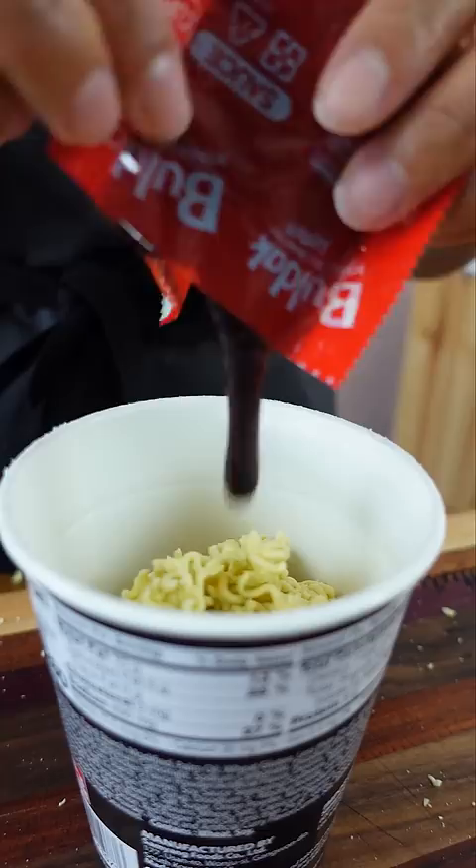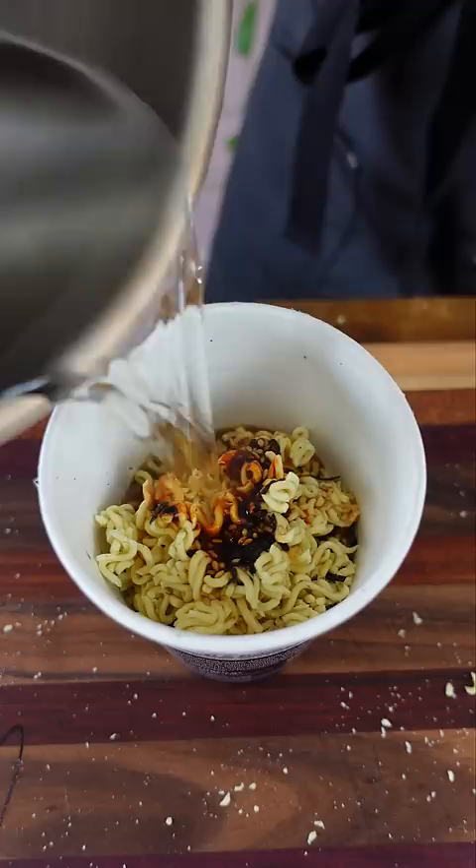I do not recommend. It just doesn't taste as good with the water in it like this. I'd say stick to making this dry, and to make it less spicy, maybe just add less of that dark death-looking red sauce. It's still spicy, even with all that water.